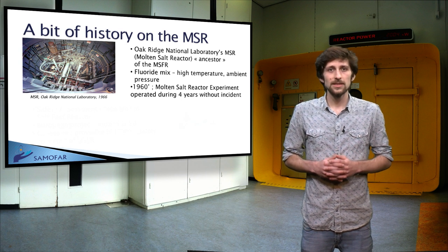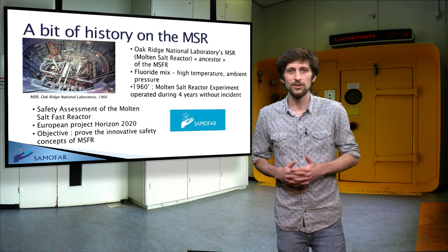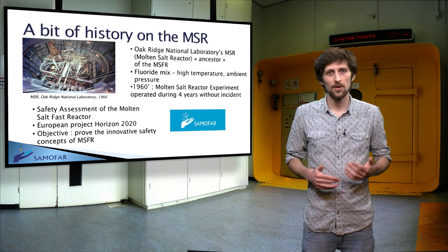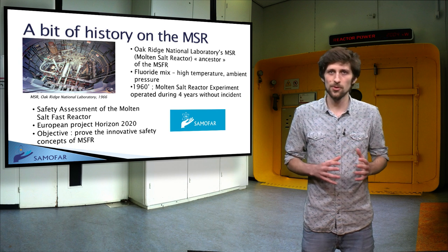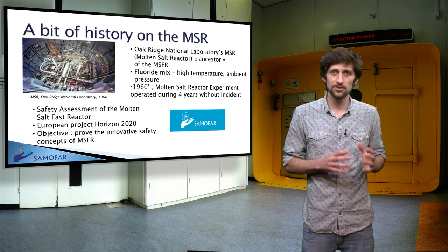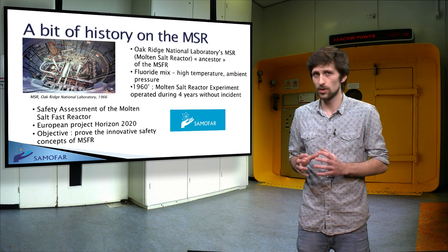The grand objective of the SAMOFAR project is to prove the innovative safety concepts of the MSFR by advanced experimental and numerical techniques, to deliver a breakthrough in nuclear safety and optimal waste management.